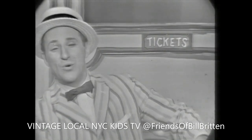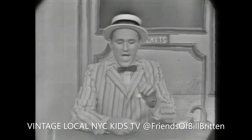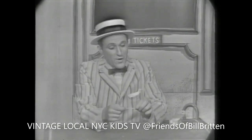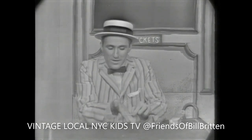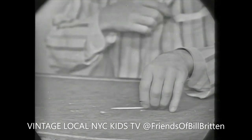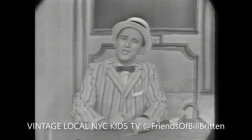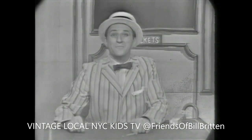Hello, boys and girls. Glad to have you with us. Now, Barkerville is going to show you a mystifying magic trick. I have here in my hand a very simple, ordinary toothpick — a plain, ordinary toothpick like all toothpicks. And now I'm going to break this toothpick in half and make it come back together again by just saying some simple magic words.